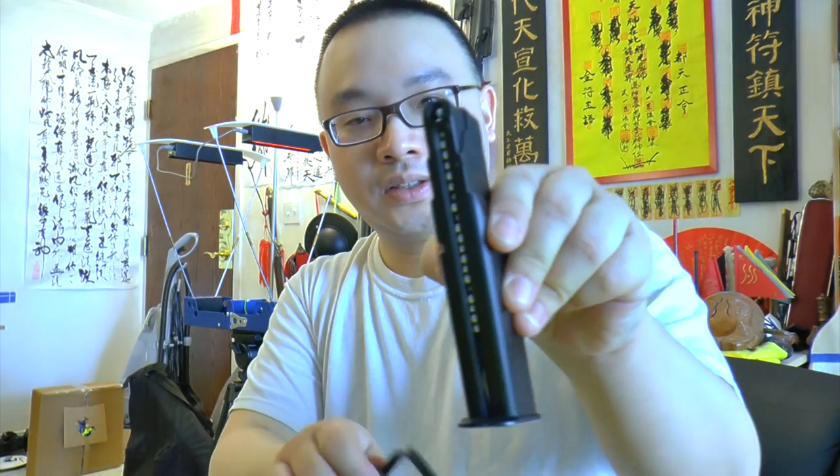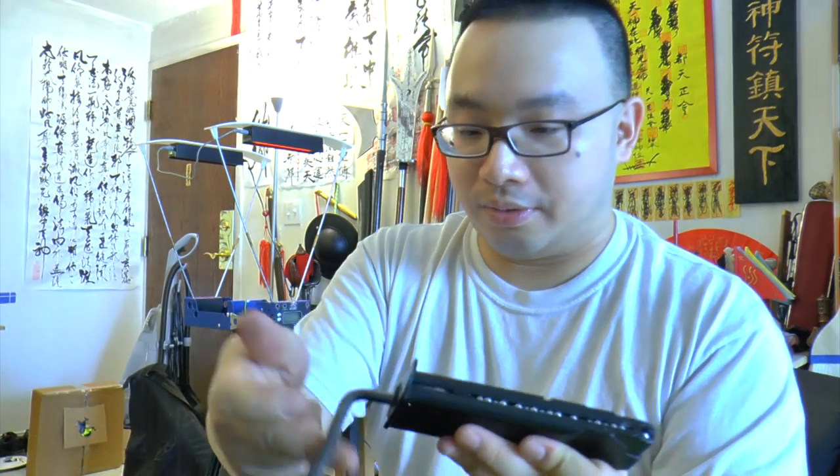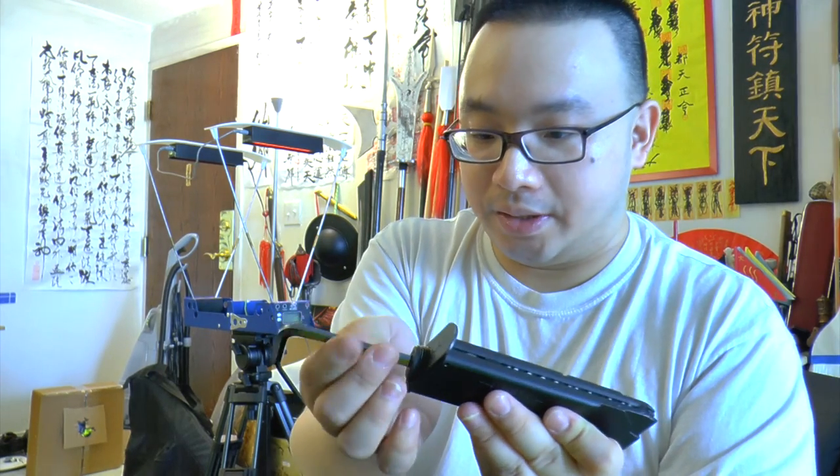Right now the gun is perfectly sighted with the bore sighter. We have a CO2 and the magazine. Basically you use the Allen wrench to unscrew the little fitting, just like with all of these pistols.